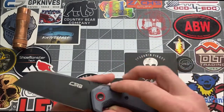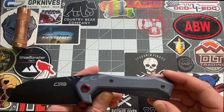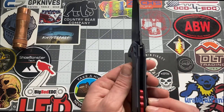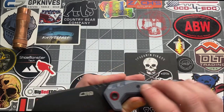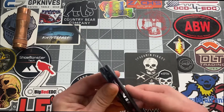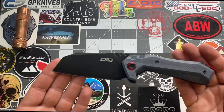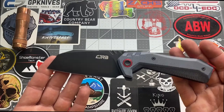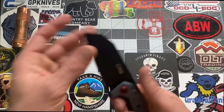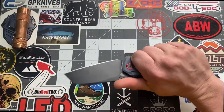The handle is 5 inches even, handle width is 1.125 inches, and handle thickness is 0.60 inches. We have G10 and stainless steel liners on this. The weight is not going to be light — it's 6.38 ounces. It's a big knife with a lot of steel here, so yeah, this is a heavy knife for sure.